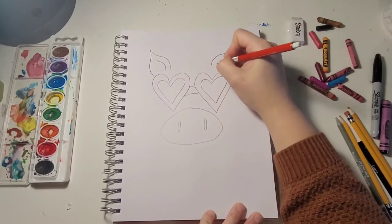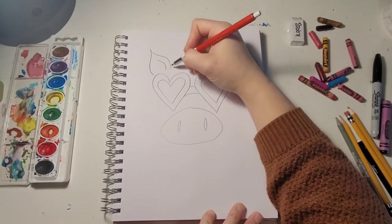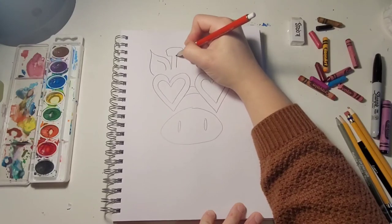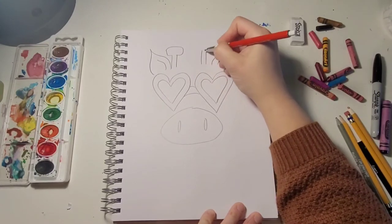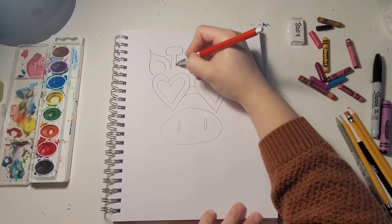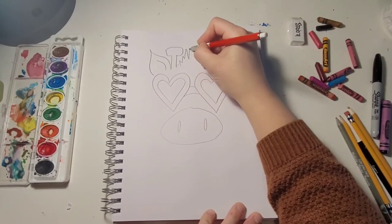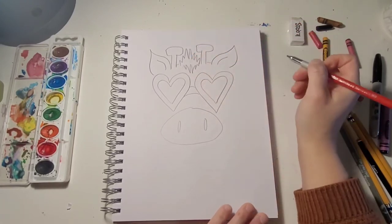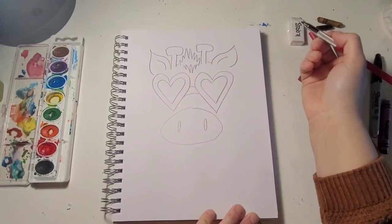We're gonna draw the ears, which are kind of like a soft triangle with a little mark in there for the ears. Then we're gonna add the part of the giraffe that has like the horns, and then you can even add some hair at the top — like a mane.